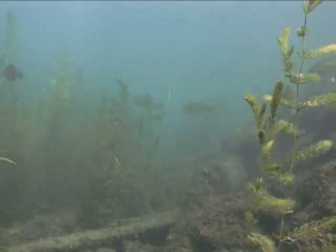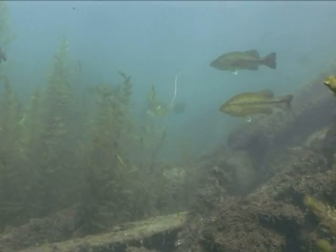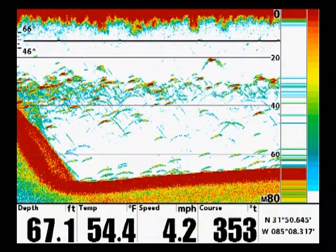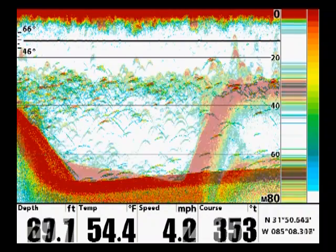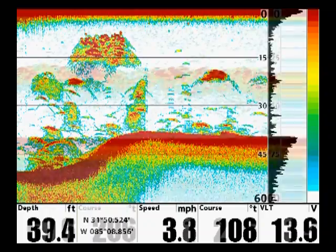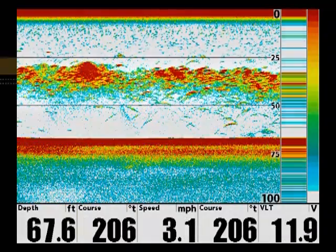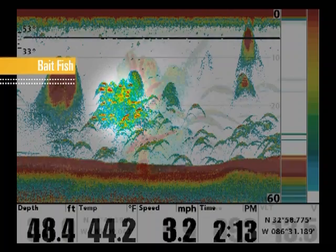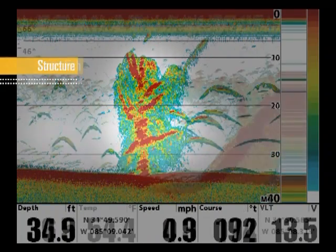Max Mode uses Switchfire sonar to detect even the slightest returns and displays these signals on screen in full detail. Experienced anglers use this information to gain valuable insight into the underwater environment. Max Mode helps you identify variables such as thermoclines, zooplankton and baitfish populations, natural and man-made structure, as well as game fish.